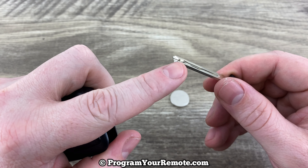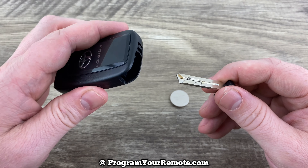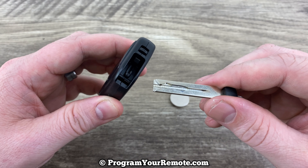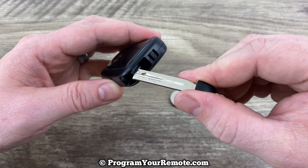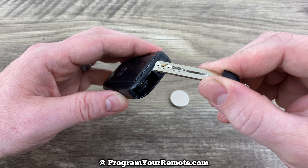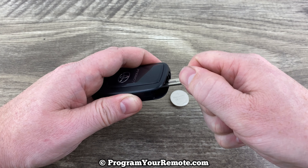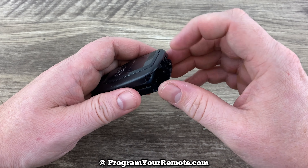If we notice on our key there's a little bit of a lip, we're actually going to use this key to get it open. So hold your smart key with the buttons facing down, and look in the slot we just removed the key from — you'll see a little lip in there. Insert it in that slot and then twist it, push it in all the way and just rotate it like you're opening a lock, and that's going to pop the shell apart.